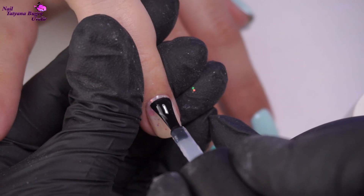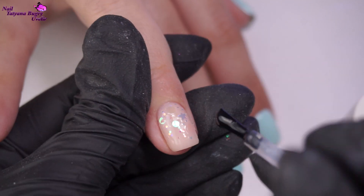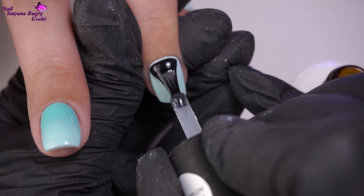After that, I'm coating everything in a non-wipe top coat, and the middle finger I'm coating in a matte finish.